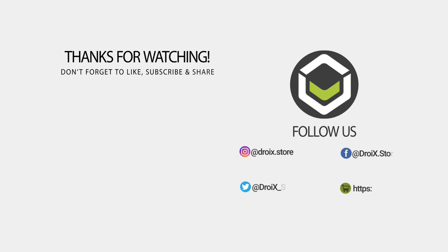That wraps up this MINISforum HM50 and HM80 review and comparison video. We hope you found it useful. Don't forget to like and subscribe if you haven't already. Thanks for watching and we hope to see you back in our next video.